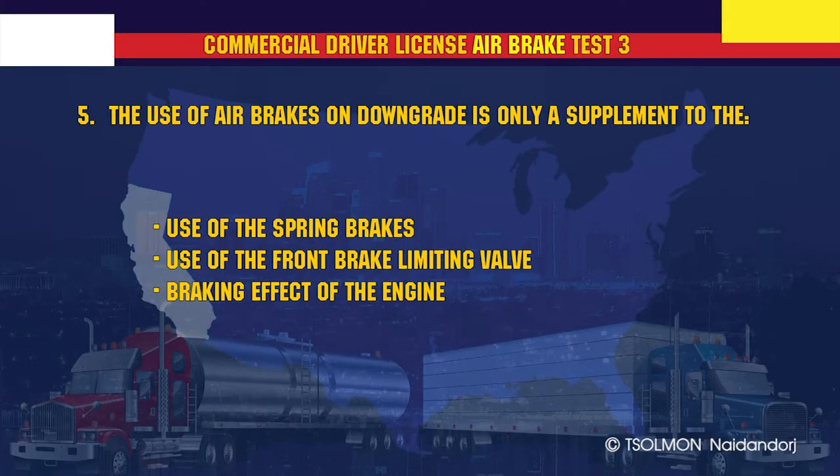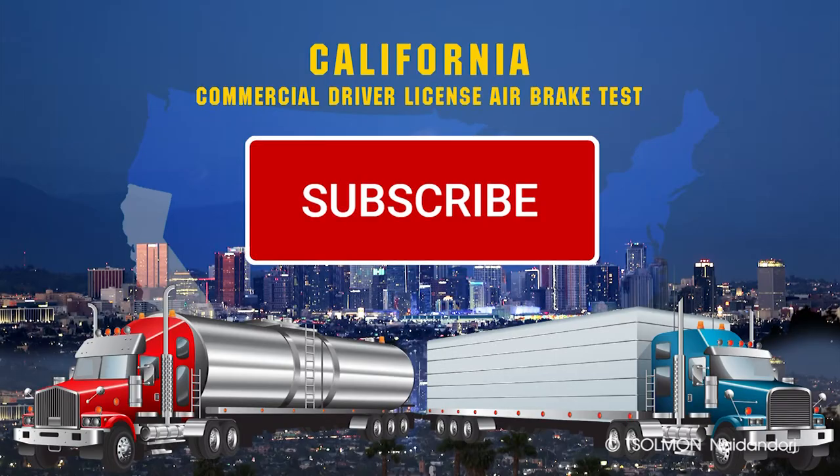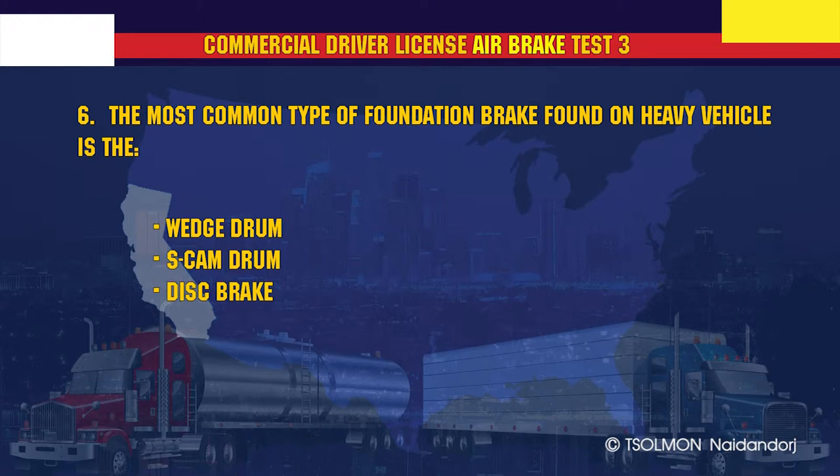The use of air brakes on a downgrade is only a supplement to the braking effect of the engine. The most common type of foundation brake found on heavy vehicles is the S-cam drum.